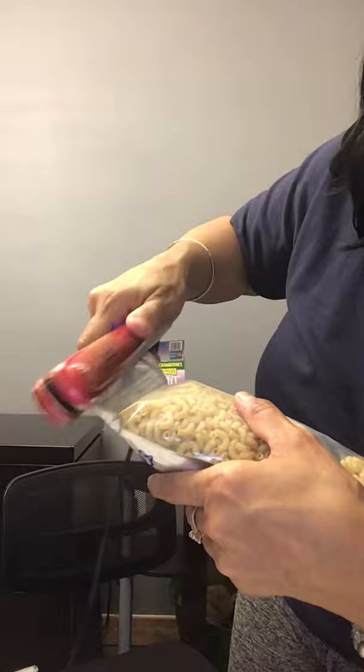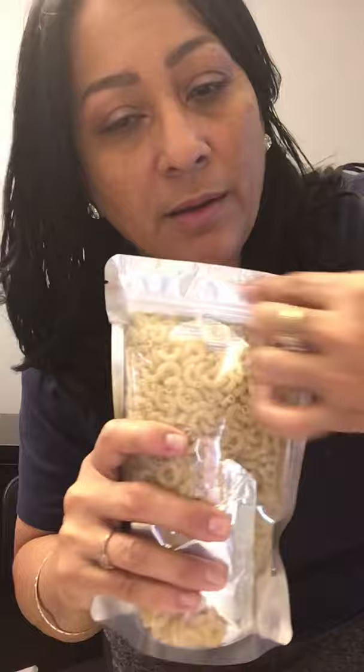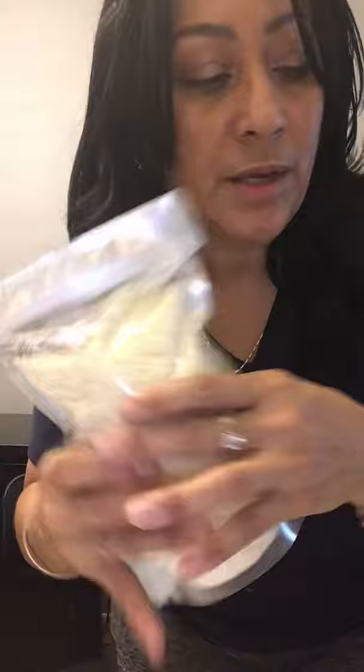You see this little opening right here? It's just like a zip-lock bag. Once you rip it, that's why you want to seal it before that point. If you don't use all the product, you can still use this zip-lock style opening to close it back. In a couple of minutes, it will completely compact just like the one I did on the 10th.